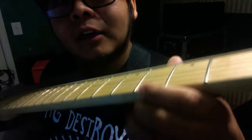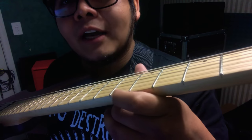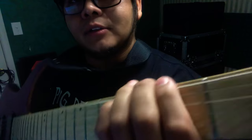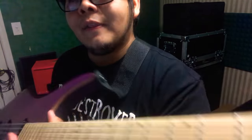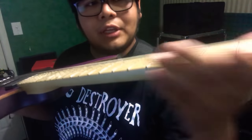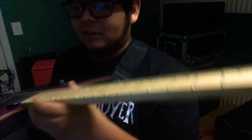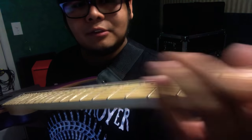And then the frets right here — I had to file them all down so that when I was playing it wasn't cutting me. Same thing on the other side. That was a really big issue for me. I hate when frets aren't finished and they cut you.